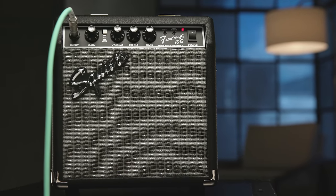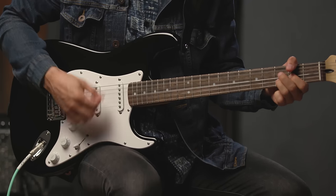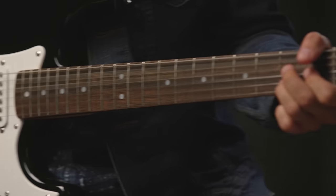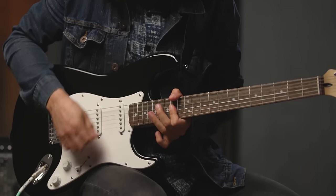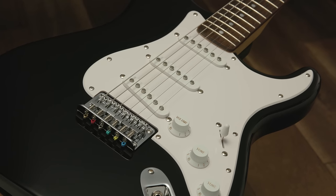For this demo, I've added some distortion on the Frontman 10G amp, and I'm going to start with the guitar's volume down a bit to show how it can clean up, and then I'll roll it back up to full volume. The Bullet Stratocaster HT is a very versatile guitar — with three pickups and five tonal options, and your volume and tone controls, you can pretty much dial in a tone that will work with just about every style.